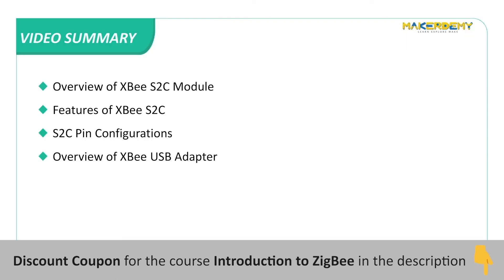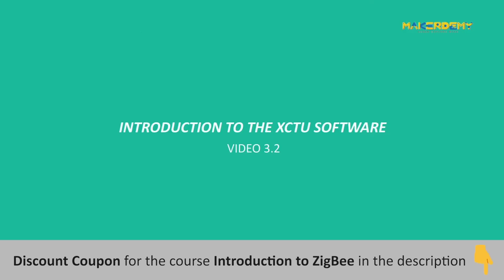Video Summary: In this video, we have covered the overview of the XBee S2C module, features of the XBee S2C, S2C pin configurations, and an overview of the XBee USB adapter. In the next video, we will learn about the official configuration and management software of XBee modules called XCTU.